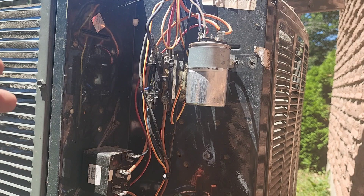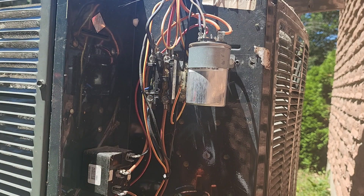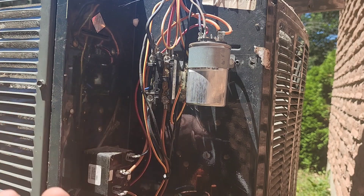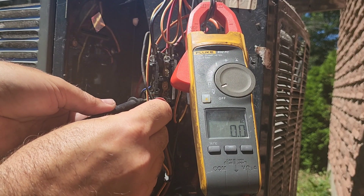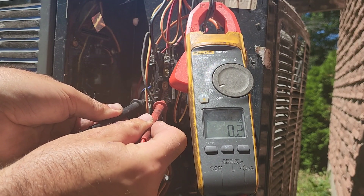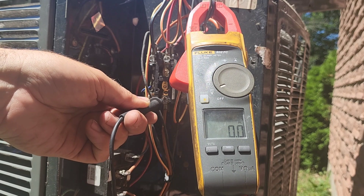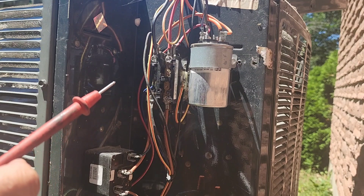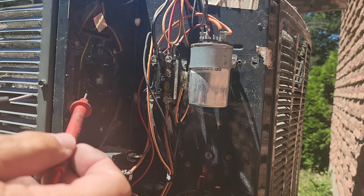Before we tackle the wiring, we want to make sure there is no power. Our line comes in at the bottom on this particular contactor. We want to check across each leg and to ground as well, so we know there's no power present when we're working on the system. So there we are — zero volts across, and I make a habit of going to ground on each terminal just to make sure we have nothing there. We are now safe to work on this machinery.